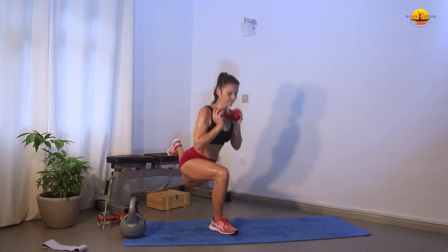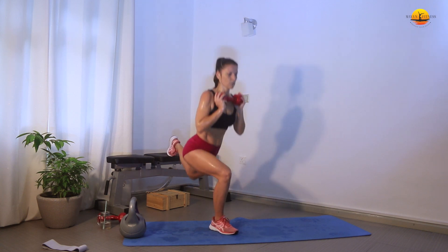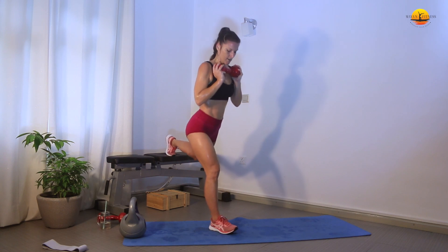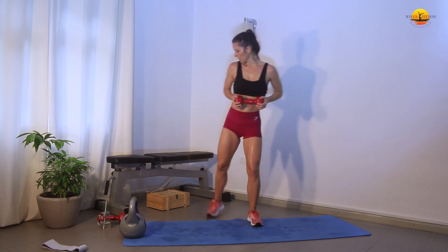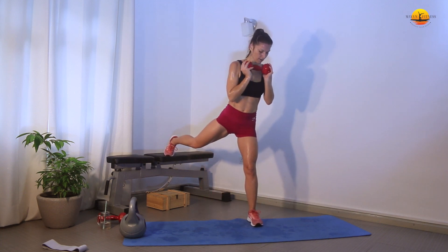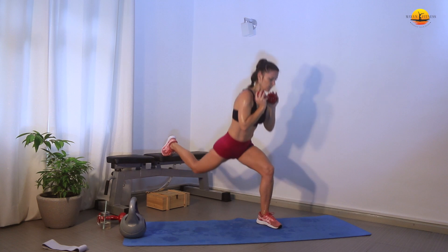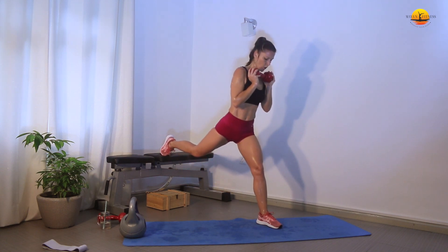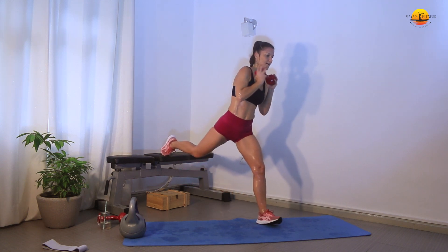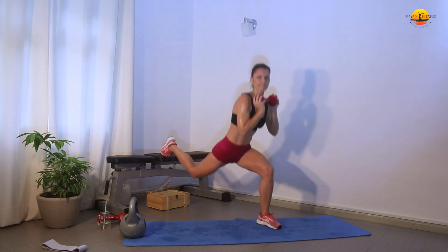20 more and then the final exercise before the burnout. It's all in your mind now — don't give up. The changes are there to happen; to get you a stronger athlete you have to push through no matter what — unless you feel sick or dizzy. 1, 2, 3, 4, 5, 6, 7, 8, 9, 10, 11, 12, 13, 14, 15, 16, 17, 18, 19, 20.